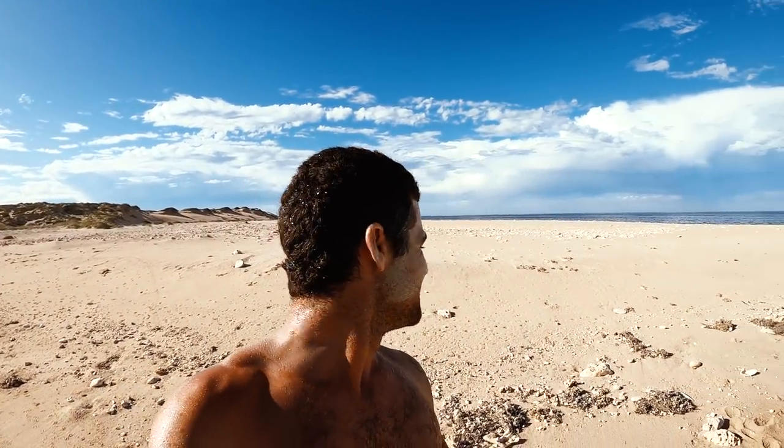Oh man, check it out, look at this - absolutely beautiful right now. We're a long way from home too, me and Jacko, but we love it out here. Absolutely love it.